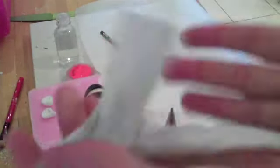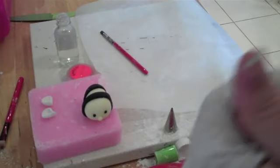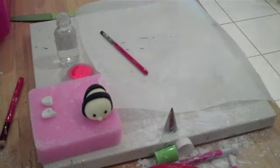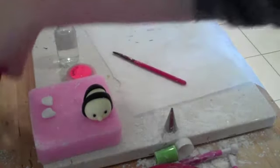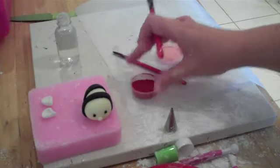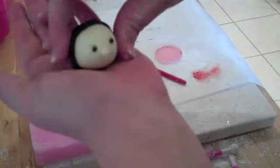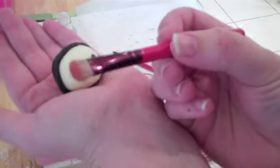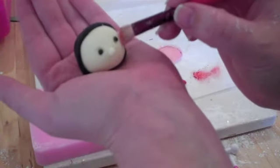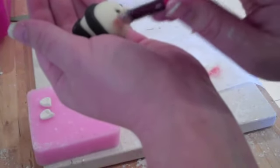Wipe your hands again — you can see the black is all over them. The last thing you want is to spend a long time creating little fondant creatures and then ruin them by picking them up with coloring all over your hands. Next we're going to color the cheeks using a bit of petal dust. Just tap it and tap off the excess, then use the soft makeup brush to give her nice little rosy cheeks.